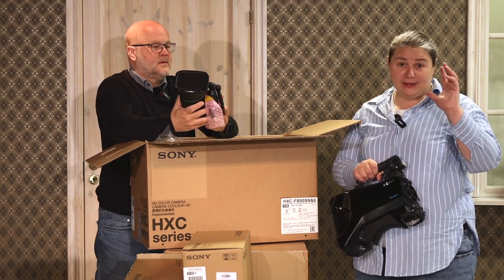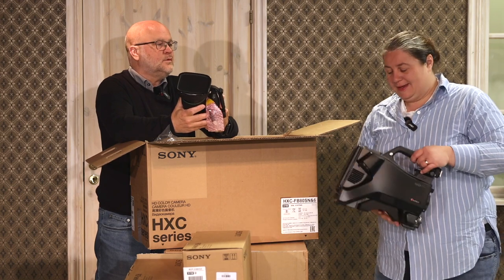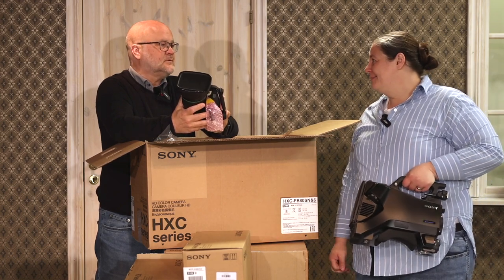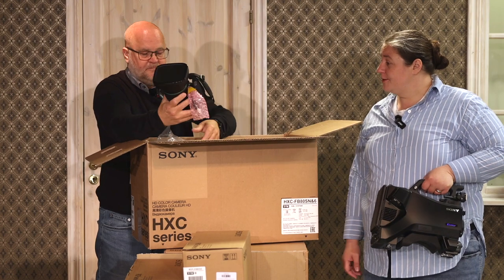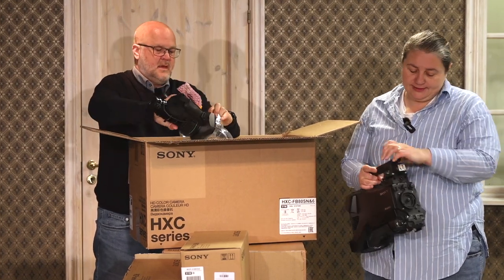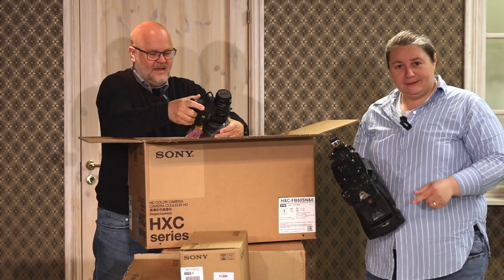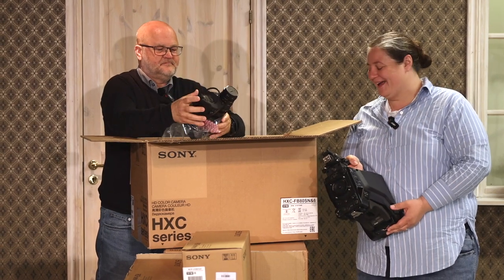You have all of the control from the camera control upstairs, the remotes — the RCPs. And the ND filters are always built into broadcast cameras, so you can see right there. Our viewers are really into ND filters built in.